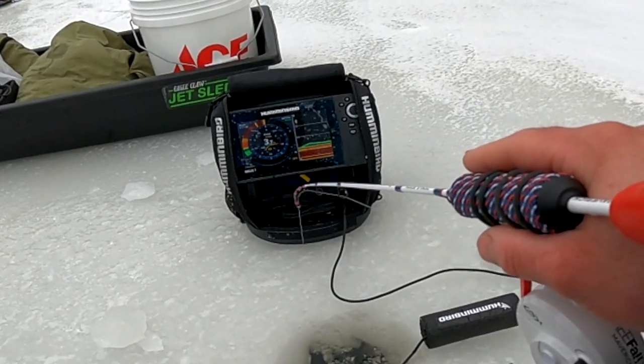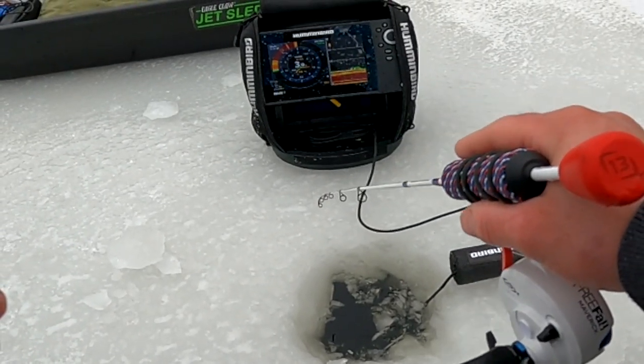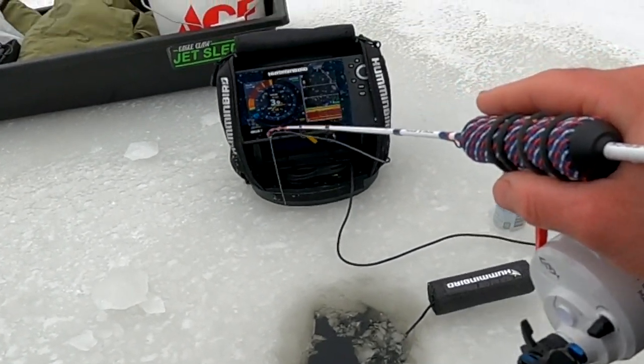All the way up — put your jig on the bottom, you could see it go through the weeds. That is nuts, dude.